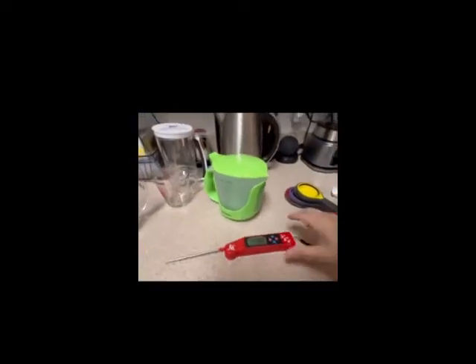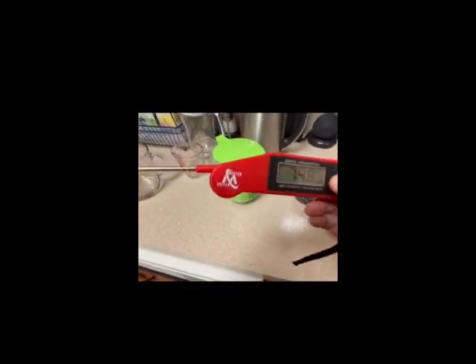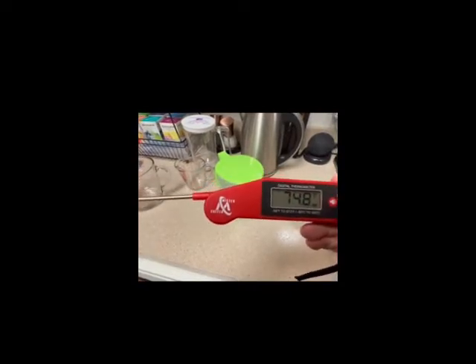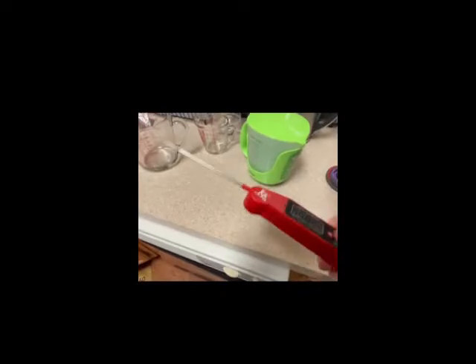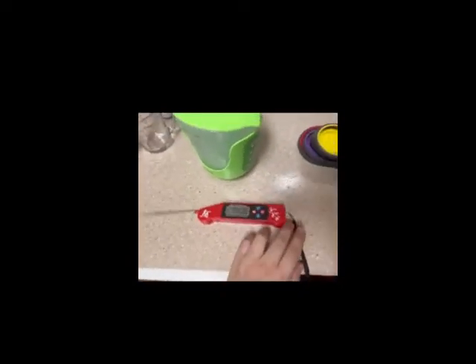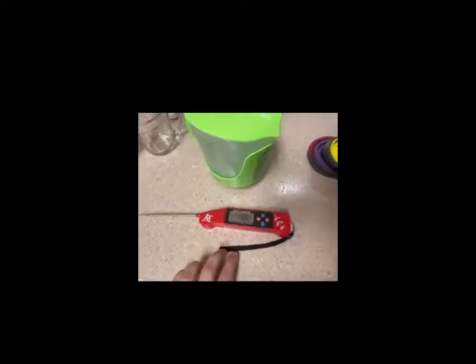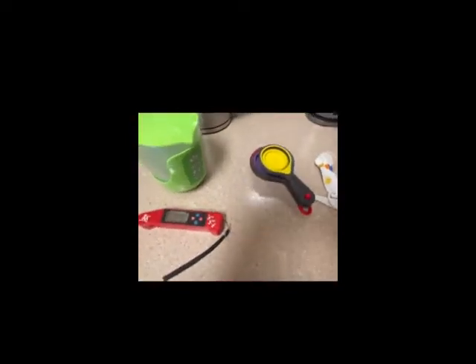I also have a food thermometer — a meat thermometer that you can also use for boiling water, though it's not a candy thermometer so it can't be used for candy making.